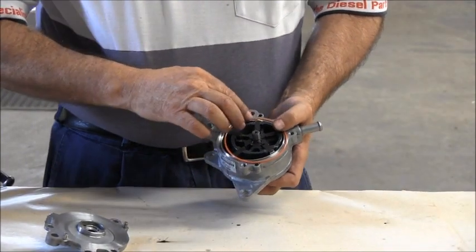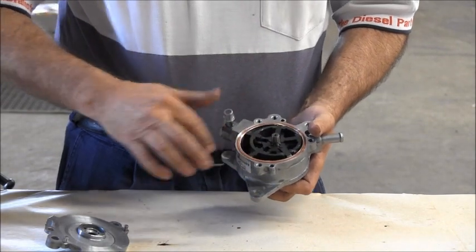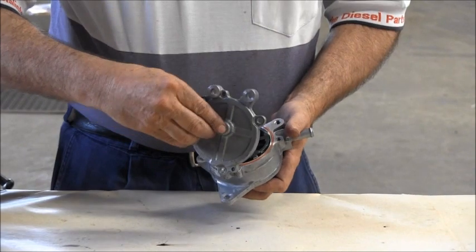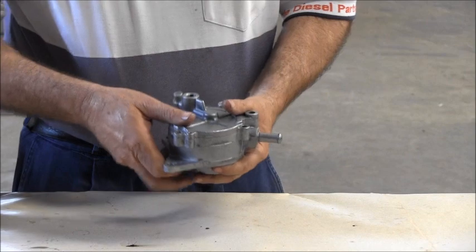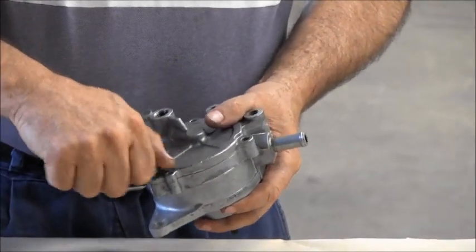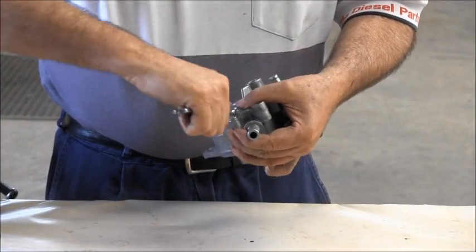Fit the o-ring, place the rear cover on, and close the assembly by hand. Insert the three housing bolts and hand tighten, then tighten firmly with a spanner.